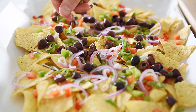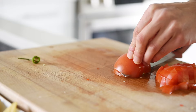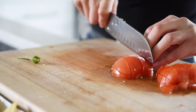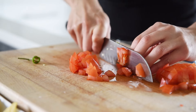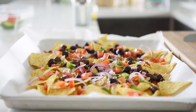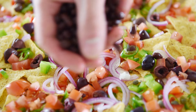I think nachos should have just tons of color — it should just look like a party. Two tablespoons capers. One tomato, diced. Half a cup black beans.